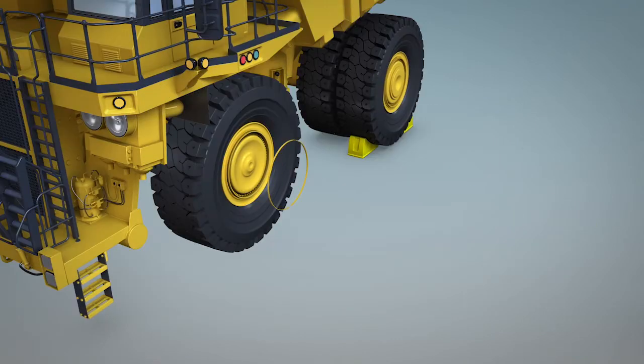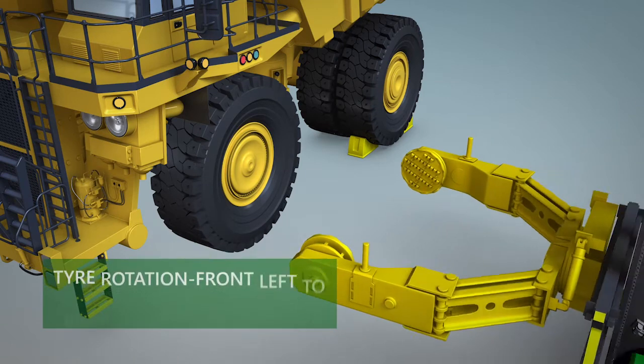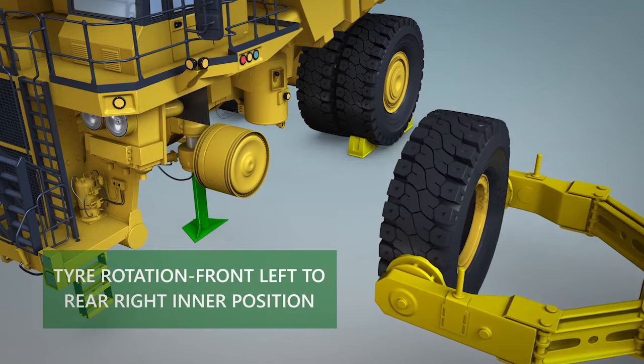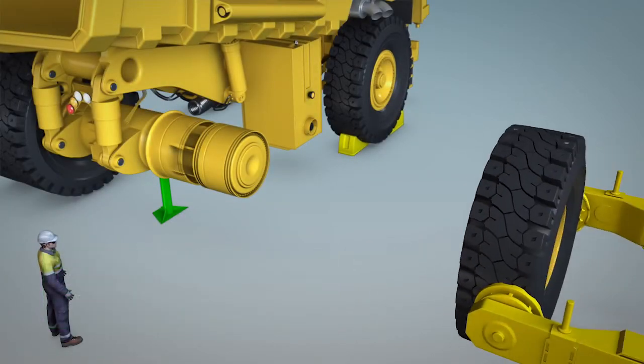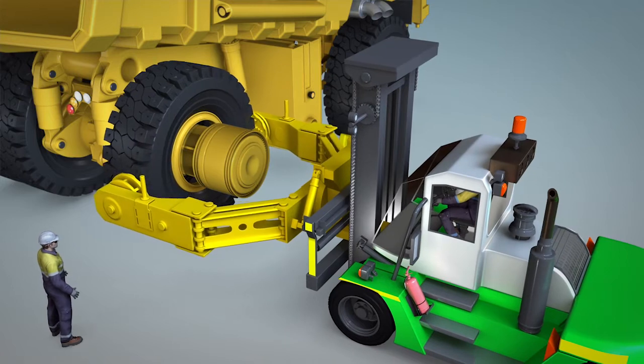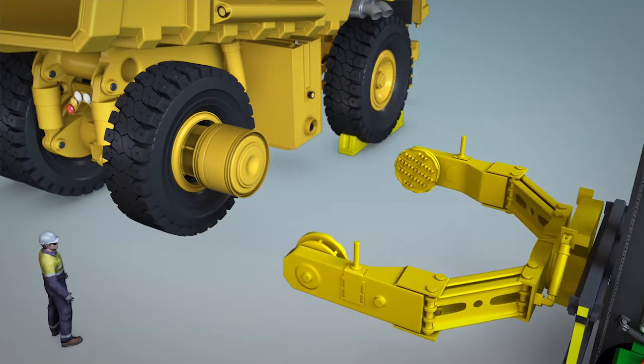With ILR wheels, front tyres can be moved to any position. In this example, the tyre is rotated to position five. It is a simple process that massively reduces your truck's downtime and potential injury to personnel.